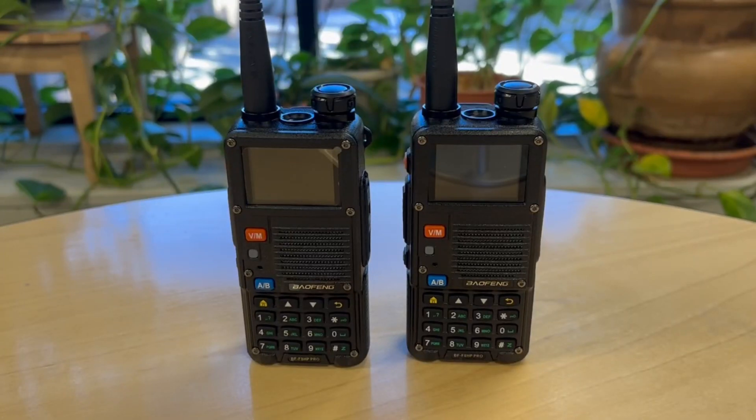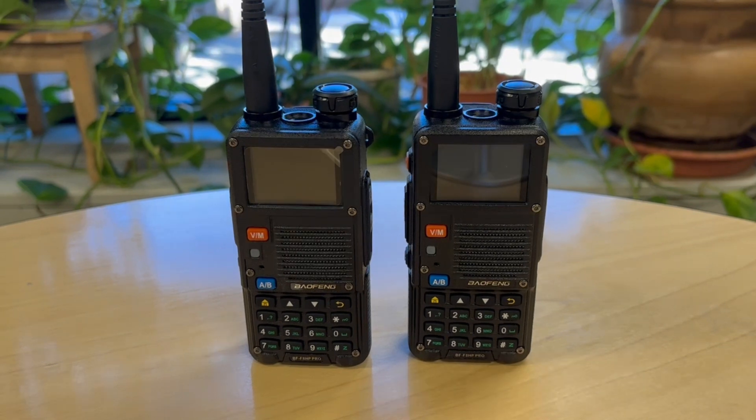Hi and welcome back. I just picked up another BTEC BF-F8 HP Pro radio and I want to do a couple more videos on these. I thought I'd do three more: one on programming manually, one on the GPS, and then taking them out in the field to see how they sound and what kind of range we can get. But today we're going to take a look at the GPS function. There are a few steps we need to take before we can use it.